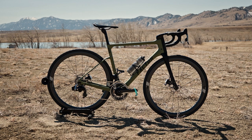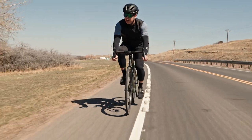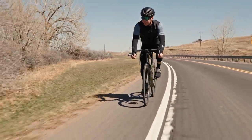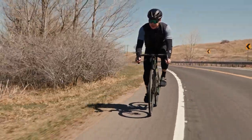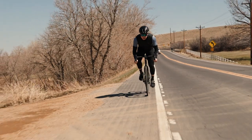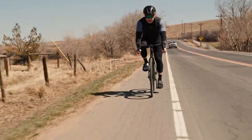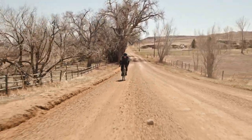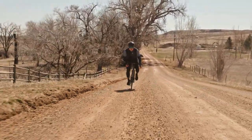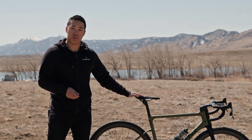Is the Factor Vista the perfect bike for you? For me, leaving my house I have to ride pavement about 10 or 15 miles before I reach any gravel, and on weekends I like to do fast road rides with guys on actual road bikes, then sometimes sneak off for gravel trails and bits of singletrack. I want to do it all, and if I had to pick one bike, the Factor Vista is my choice. If that sounds like the type of riding you do, it might be the perfect bike for you too.